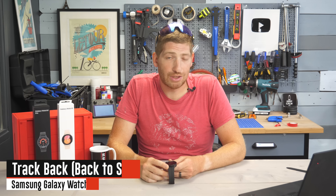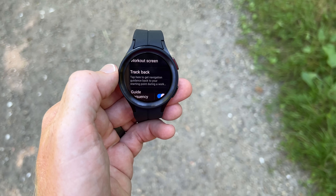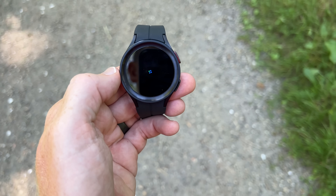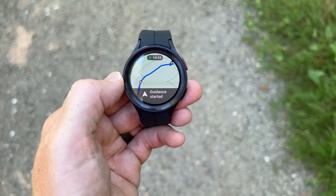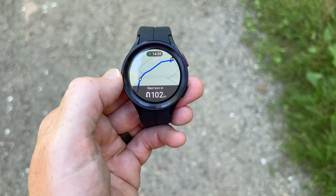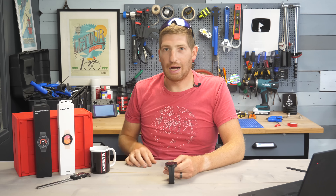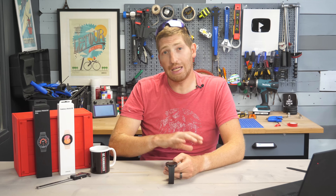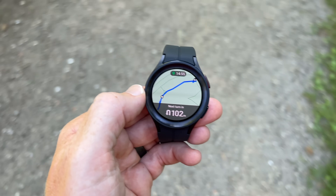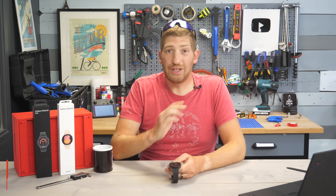That brings us to the backtrack feature, which works across sport modes and lets you retrace your steps to your starting point. You swipe into settings, tap Backtrack, and it starts guiding you back along the exact route you came. This is really designed for out-and-back routes — it's not useful for loops, lollipops, or figure-eights where you'd want a direct return. It retraces your exact path including any errors, but navigation-wise it works identically to regular navigation.